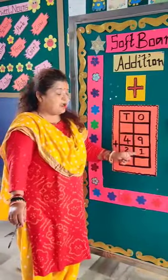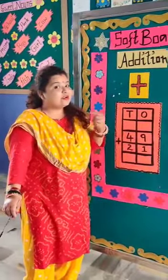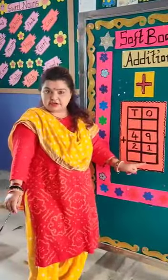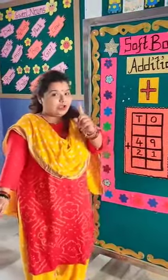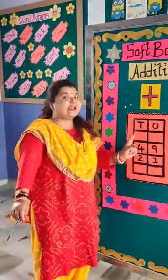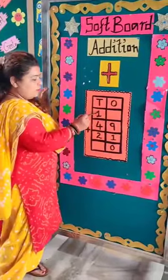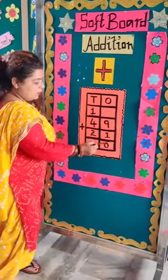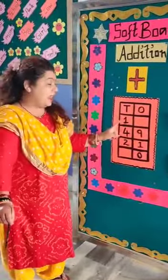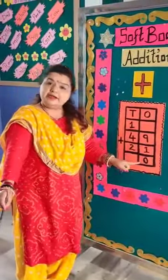We will always start the sum from the ones place. Ones place: 9 plus 1. 9 plus 1 is 9 — what comes after 9? 10. So we will not write 10 here. We carry 1. First we write 0 down and carry 1 up. So 9 plus 1 is 10.